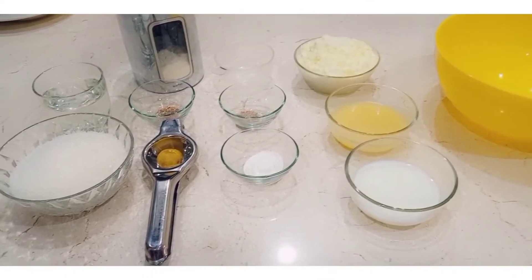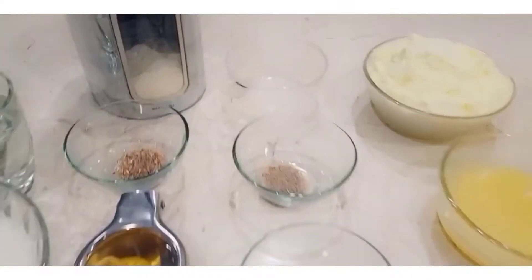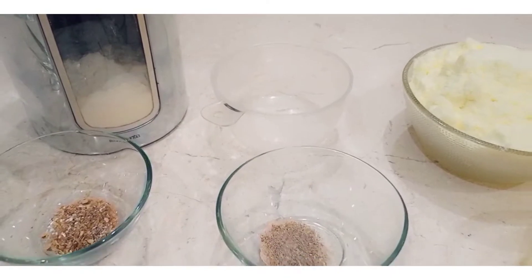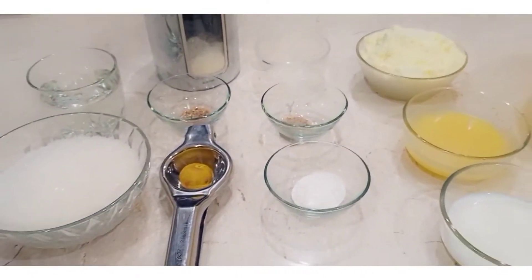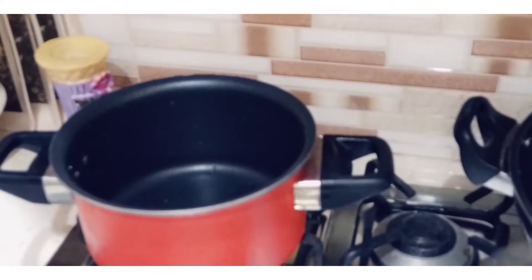This is the recipe. I have checked all the ingredients and measured them. I am using the paste method — then you will be using the paste.